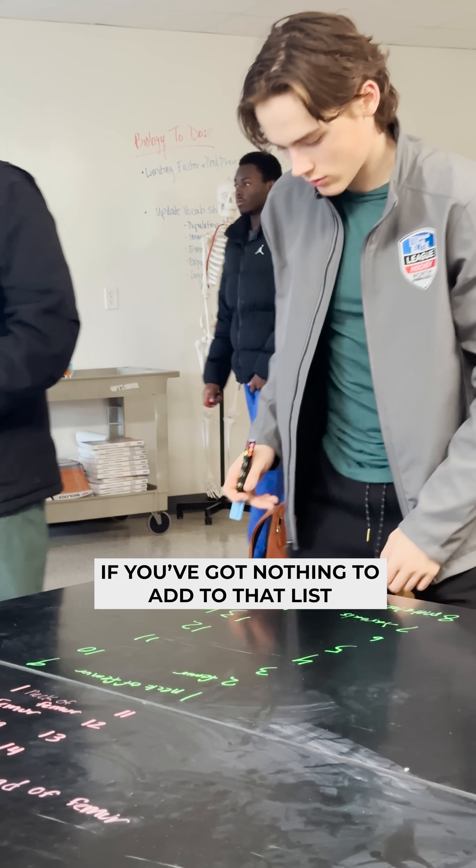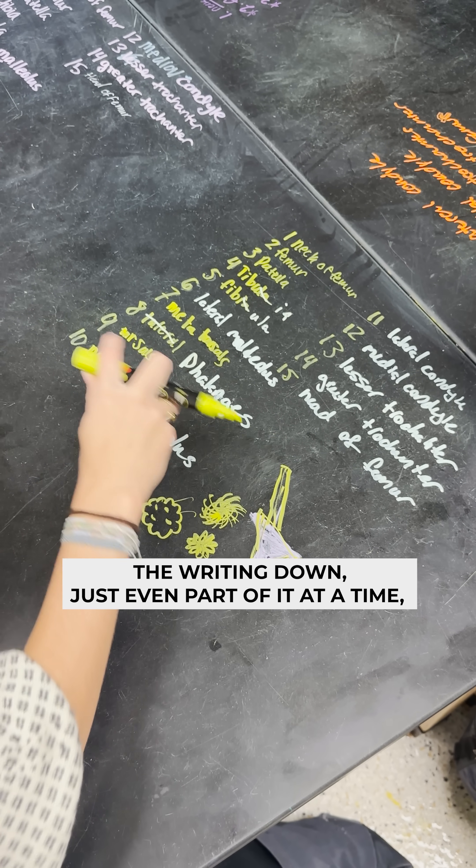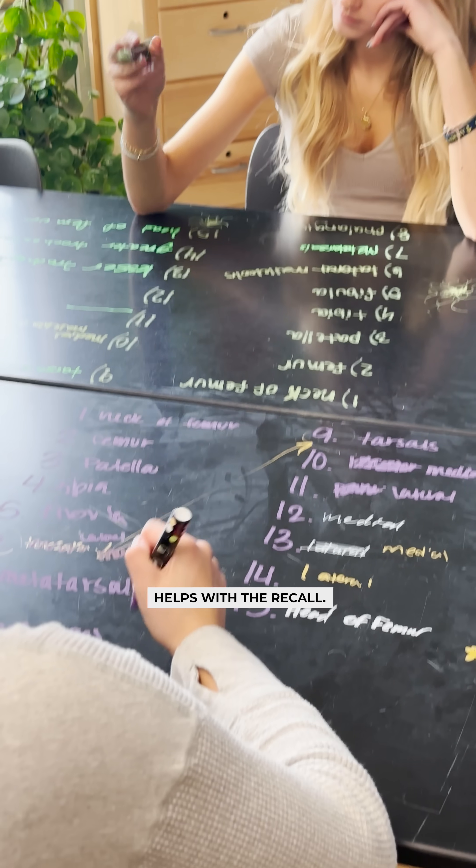If you've got nothing to add to that list, you are learning from their list. The writing down, even just part of it at a time, helps just like with the recall.